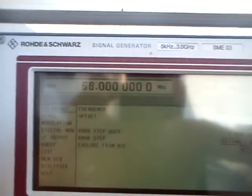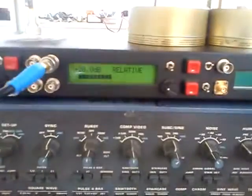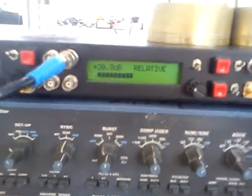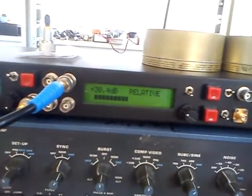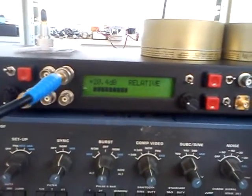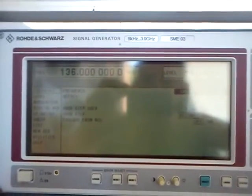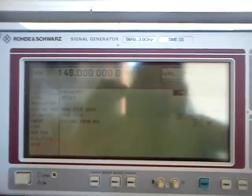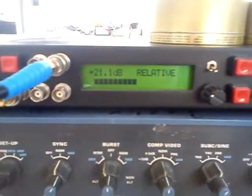We can go up to 70 MHz — we have some 20 dB of gain. We can go higher on 100 MHz, showing 120.4. On 144/145 MHz, we get 21.1 dB.